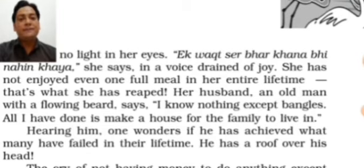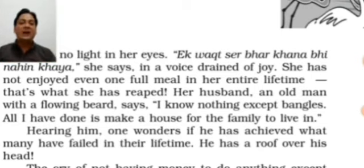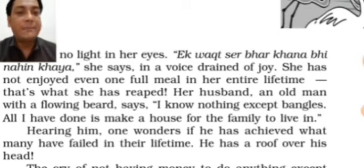Her husband, an old man with a flowing beard, says: 'I know nothing except bangles — all I have done is make a house for the family to live in.' He was standing nearby and said that in his whole life he was only able to build this house. Whatever money he made from work, he spent building the house — nothing more could he do in his life.